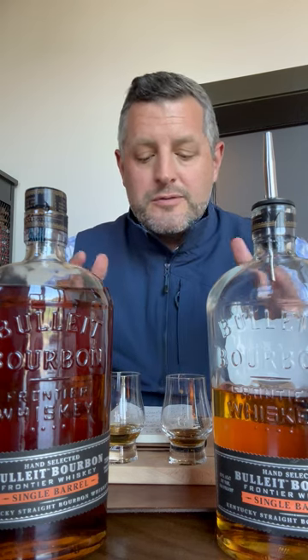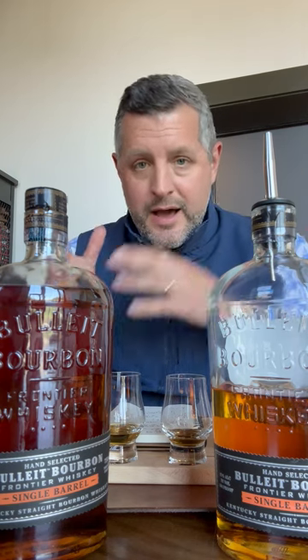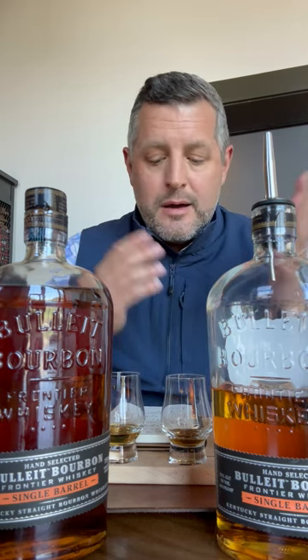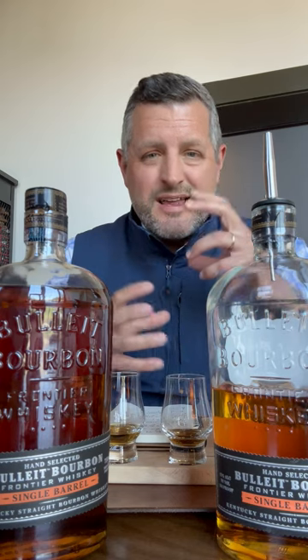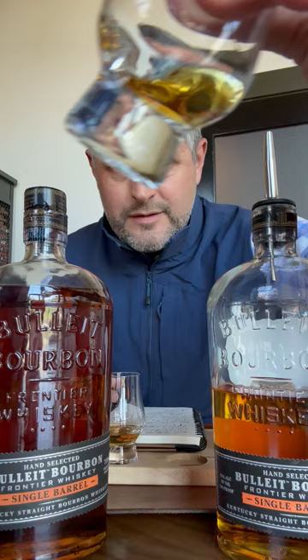Today I looked at five different barrels and chose two. The first one is a B1 — so this is the high rye and it's the number one yeast strain, which has got this kind of banana leather note. Here it is, you can just take a look at that.